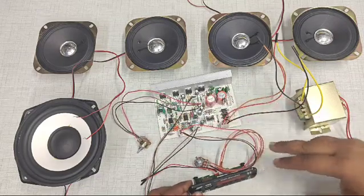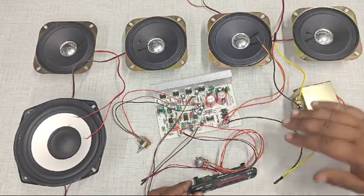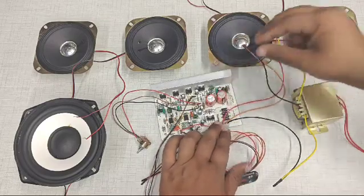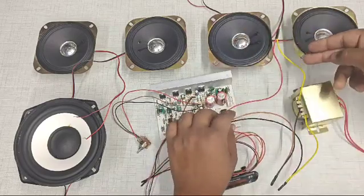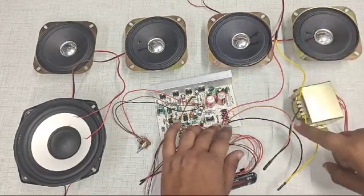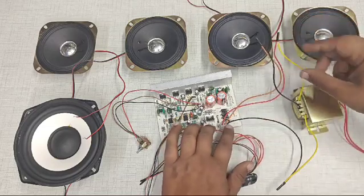First of all, we are going to learn the connections of this transformer. This is a 3 ampere center tap transformer. The first pin of the connector is going to connect to the right-most pin of the transformer, and the center pin of the connector is connected to the center pin of the transformer.